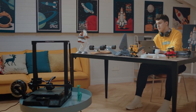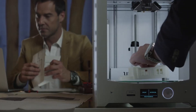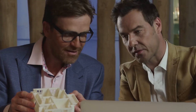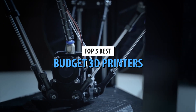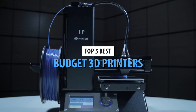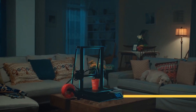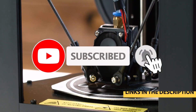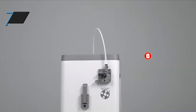All right, let's be real. 3D printing is way more accessible than it used to be. But finding a good budget printer that doesn't totally suck? Yeah, that's still a mission. So today, I'm breaking down the top five budget 3D printers — the ones that are actually worth your money. Whether you're just getting started or you're ready to level up without emptying your wallet, I've got you covered. Some of these picks are going to seriously surprise you, so stick around, because your next printer might just be on this list.